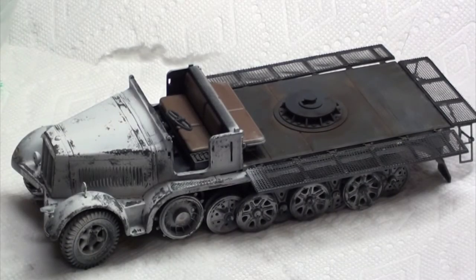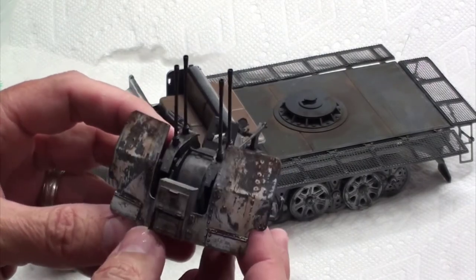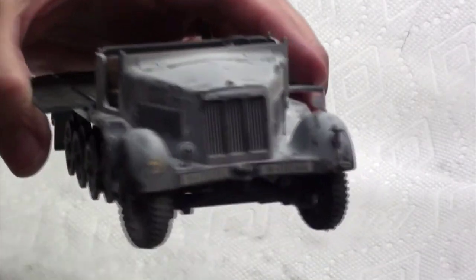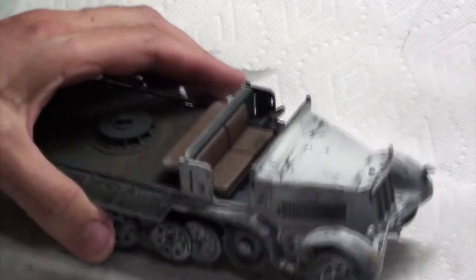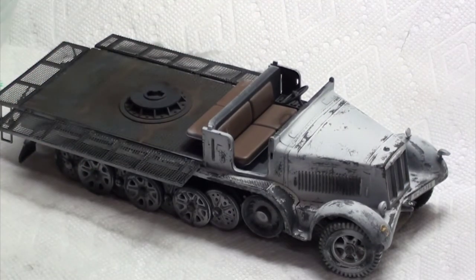I finished up the whitewash and the chipping of the whitewash and I think it looks pretty good. I kind of mellowed out compared to the gun that I did — I think I chipped off a little too much on the gun. I'm pretty happy with it. Next up I'm going to apply some grease and grime, some oils, to weather up some of the areas around the engine a little bit and down near the wheels, maybe in the hubs.